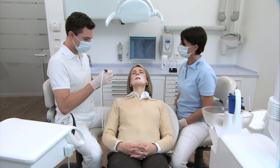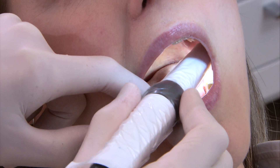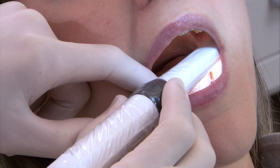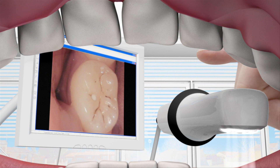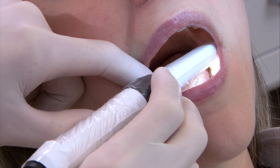Whether taking still or live images, video clips or for memory storage, using the manual trigger you will be able to work in a relaxed and ergonomic way in all treatment situations. A simple press of a button is all it takes. The practitioner rotates the camera, not his or her hand.